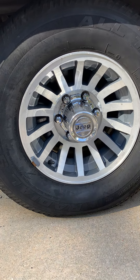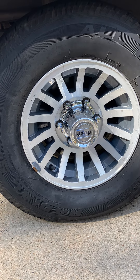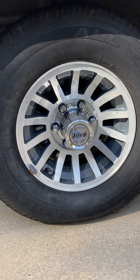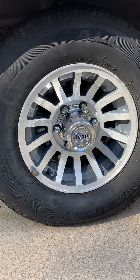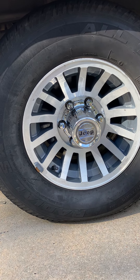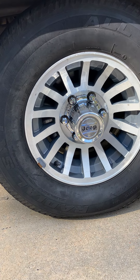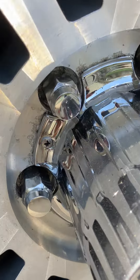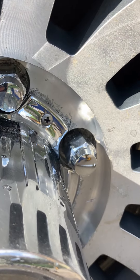I used every trick I know, every tool I have. There is one screw that — I drilled it out, it would not come out, so that cap on this driver front wheel is held on with two screws. It does appear to be very secure, but you can see that screw and that screw.